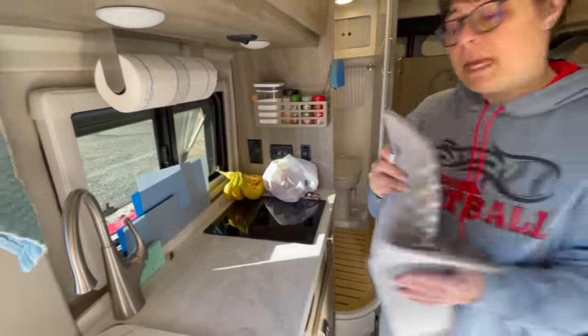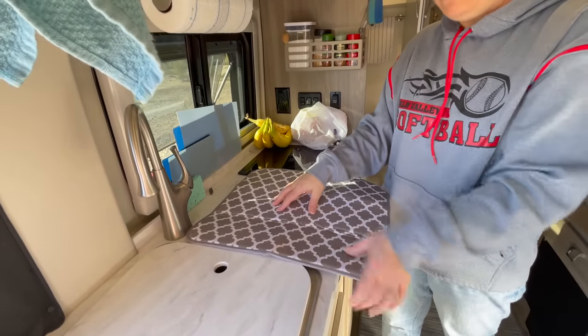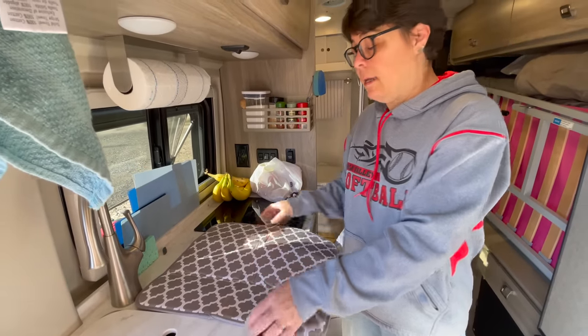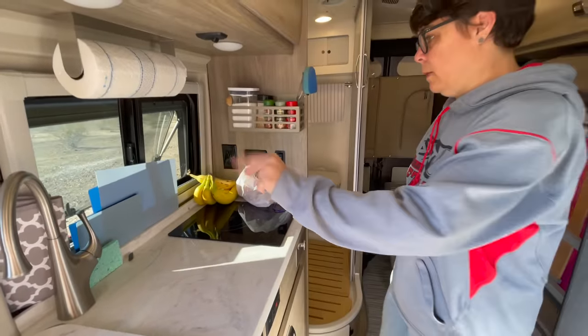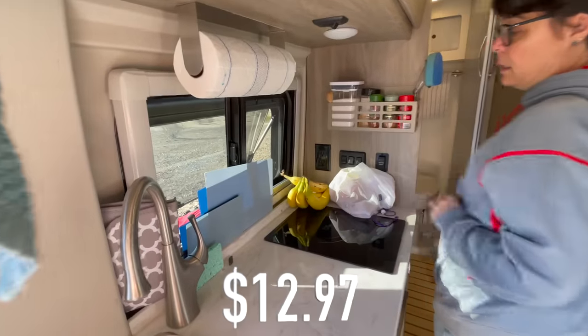The dish drying mat is a must-have — it's super absorbent, a squishy material. You can wash your dishes, put them out here to dry, and this folds right up so it's out of the way but always easy to grab. The cutting boards fit really nicely in this space here as well.